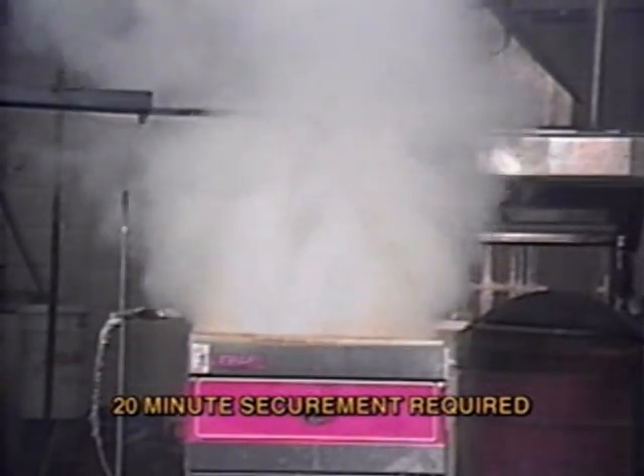The foam blanket must secure the fire for at least 20 minutes according to the new standard.